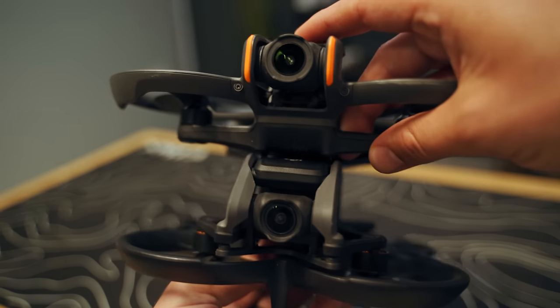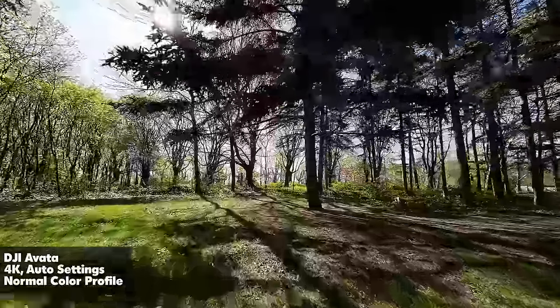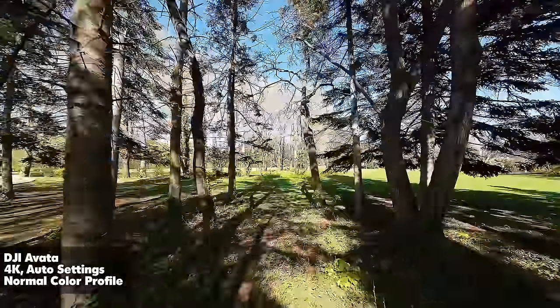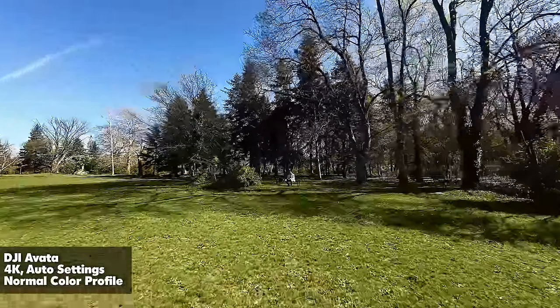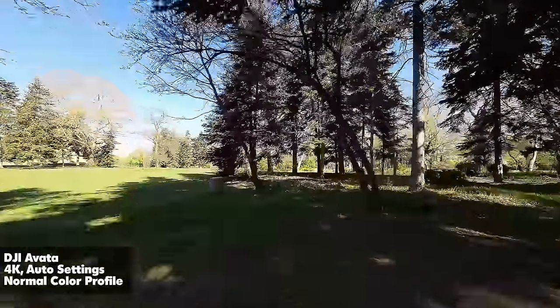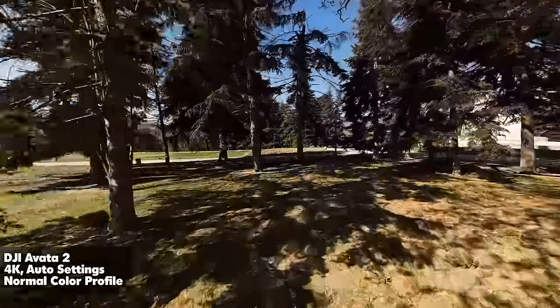We're seeing a big upgrade when it comes to the camera. The DJI Avata 1 had a 1/1.7-inch sensor, which was a little controversial because many people used to put an additional contraption on top of the battery holding an action camera, because they weren't happy with the image quality. This kind of defeats the purpose of having a small cine whoop like this, because you're already limited by motor performance with such a heavy quad at about 400 grams. The Avata 2 has a 1/1.3-inch sensor, very similar if not exactly the same as the sensor on the DJI Osmo Action 4.